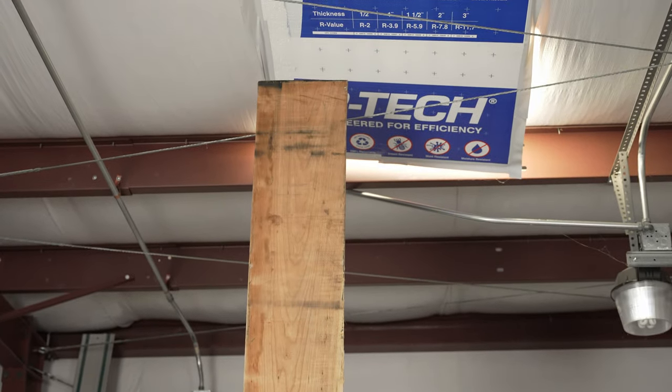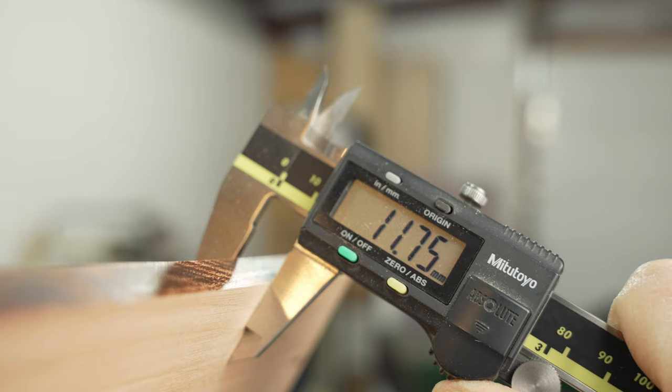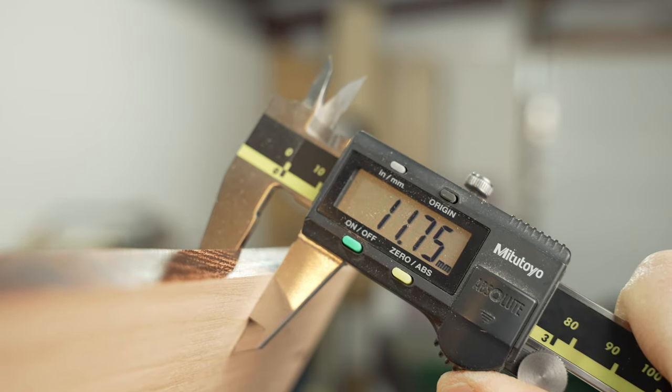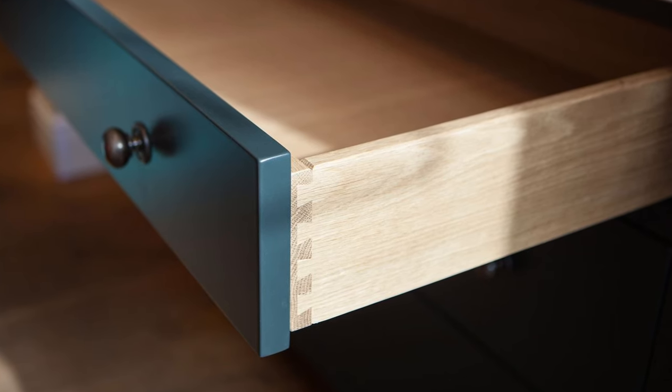I picked up this one little piece of cherry wood from my local hardwood dealer, and I milled everything down to 12 millimeters or one half inch thick. I actually ended up about 11.75 because I went a little too far. This is a normal drawer side thickness, so the dovetails should look good in that.